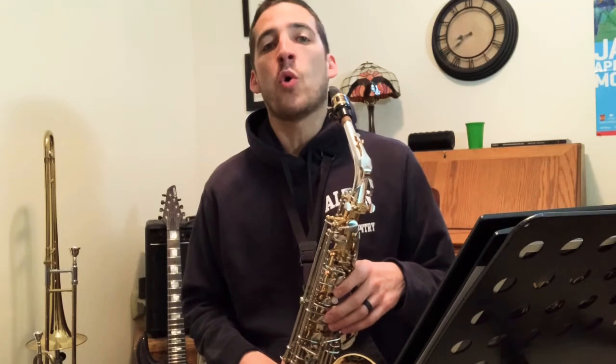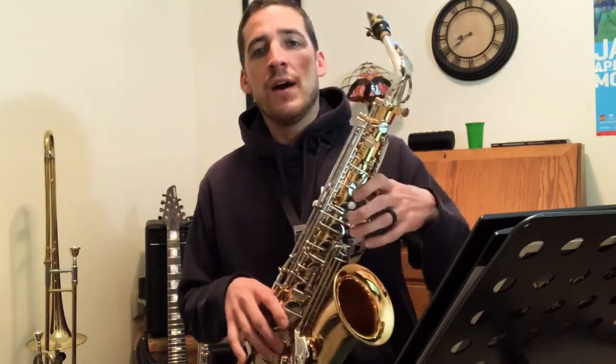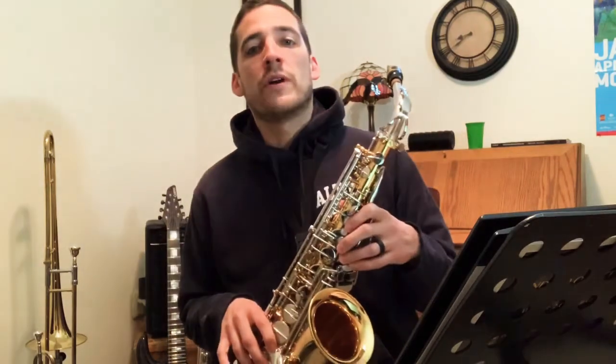Good morning sax players! What we're going to do today is work on our low register. Now this can be really tricky on the saxophone, but I think with a little bit of time and patience we can get it down. Also, depending on the saxophone that you play, some play the low register very easily and some you have to finesse it a little bit more. In fact, the one I'm playing here — this Jupiter — even though it's a nice instrument, I tend to find that this one has a little bit of trouble with the lower register. But again, as you spend more time, and having patience will be very helpful.